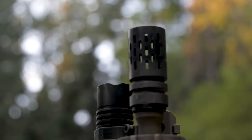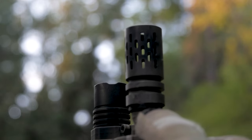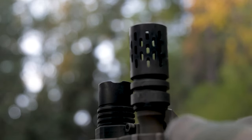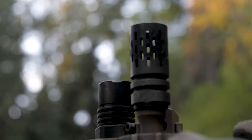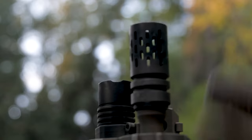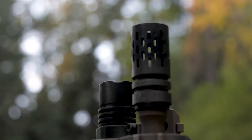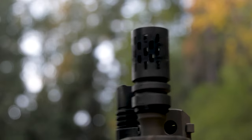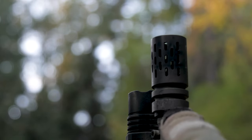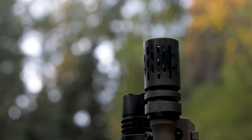The Battle Comp is made out of a single piece of heat-treated stainless steel bar stock. This one happens to be the stainless finish, which is just bead blasted — they offer a black melanite as well. Dimensionally it's about 1.75 inches and 1.7 ounces, which is a half ounce lighter than your A2 birdcage. On the bottom there's no porting, so you actually have to time it, which you do with a simple crush washer that it comes with.